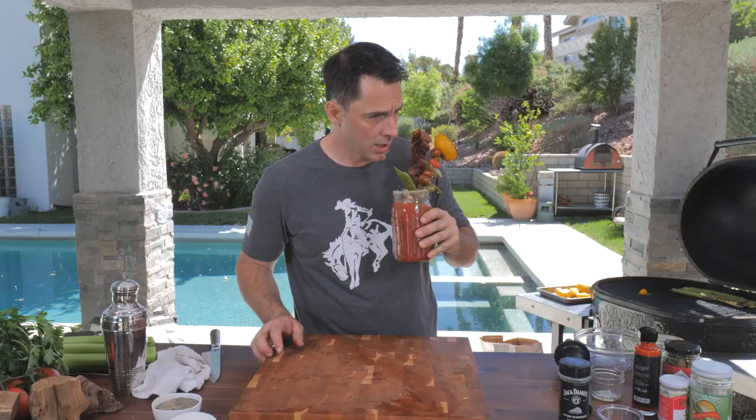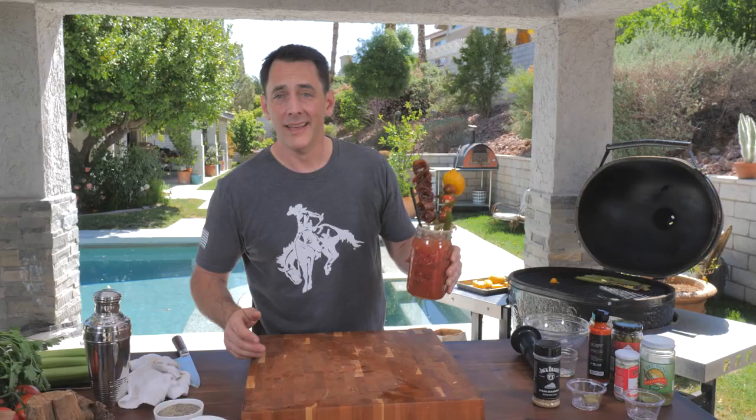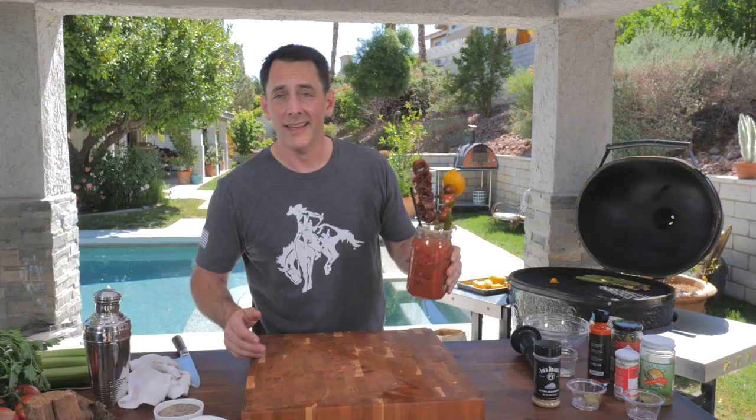We'll put our straw in because it's kind of hard to reach in there for a drink. Oh man, that's delicious! So there you have a fantastic Bloody Mary recipe for Mother's Day, a holiday, or any day. I'm Daniel Mosnett with Cowboy Charcoal. Thanks for watching — keep cooking with Cowboy.